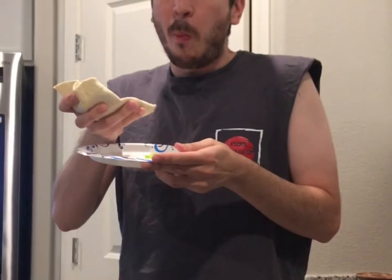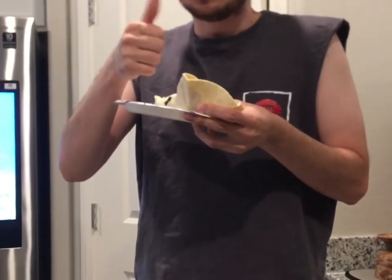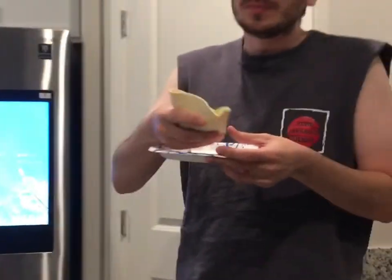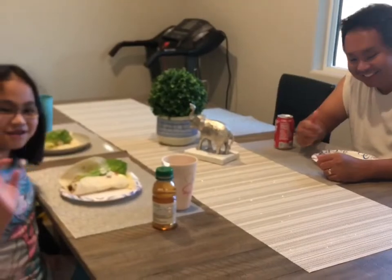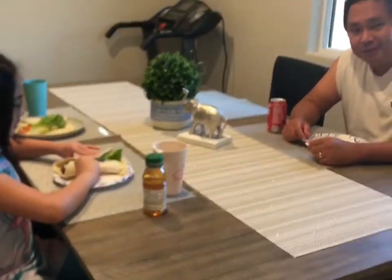Mommy stuff! How is it, Tutor David? It's good! Okay! We're eating shawarma with our new table! So good!